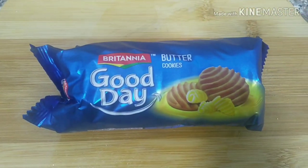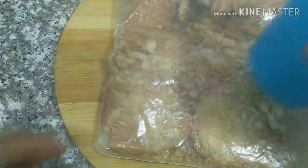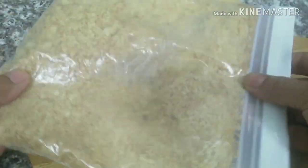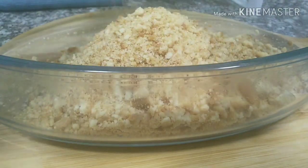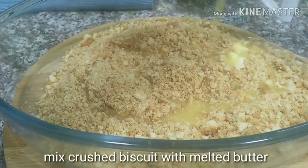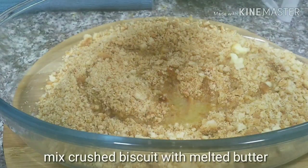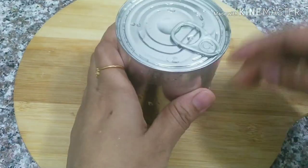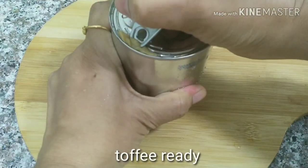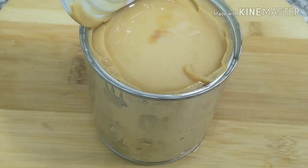I have made a Good Day biscuit. Let's crush it. It is not necessary to crush it completely. I will mix it and set the first layer. I will add the coffee to the top. I will open it and mix it.